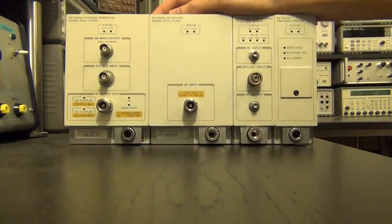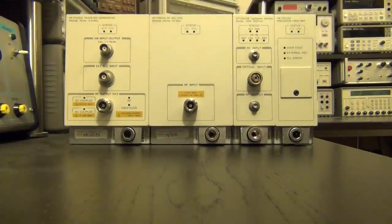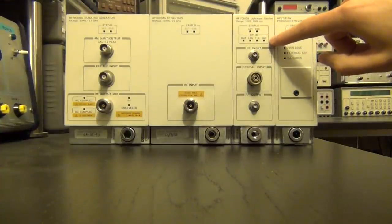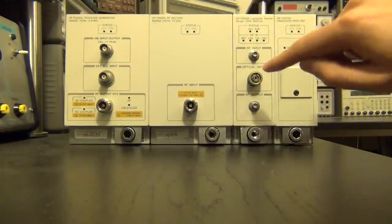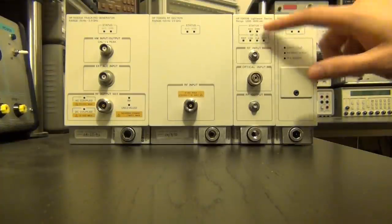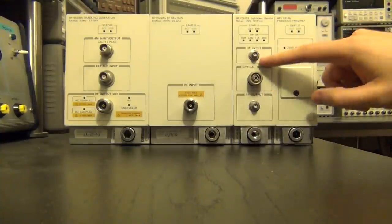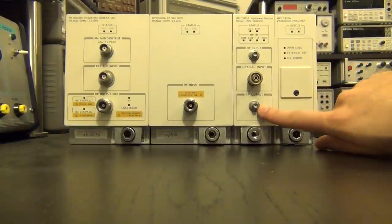I'm pretty excited about what we can get out of this — most likely a YIG oscillator at the very high frequencies. Saving these things is good for the environment, and any component I save can help save another instrument from ending up in the landfill. The next section is where the lightwave optoelectronic conversion happens, with an optical input covering 1200 to 1600 nanometers.